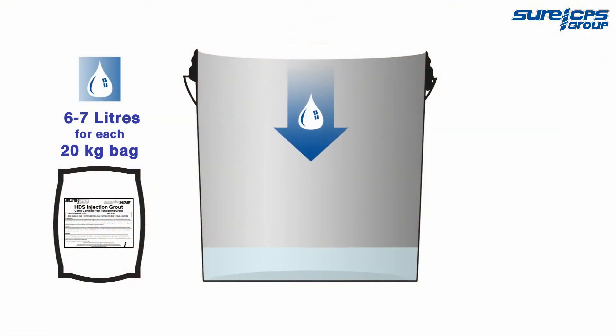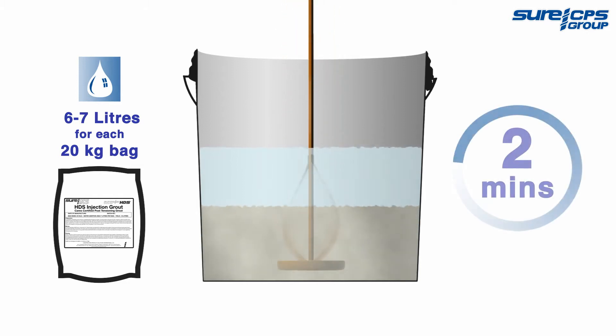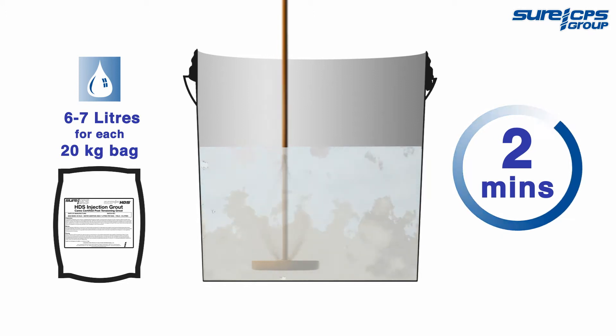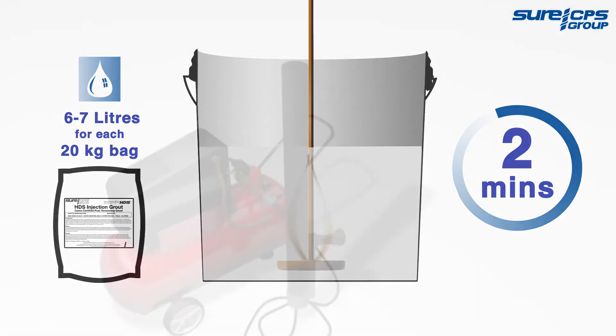To mix the grout, add the appropriate amount of water first, then the powder and mix well, using a paddle until a very fluid but creamy uniform consistency is created. Always maintain the correct working ratio, as per the manufacturer's instructions.